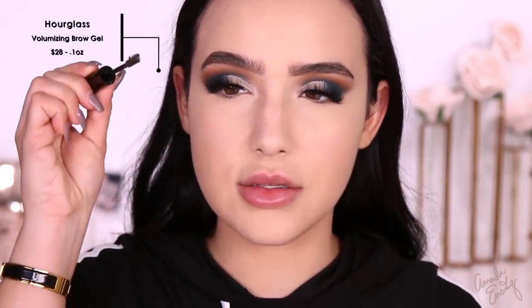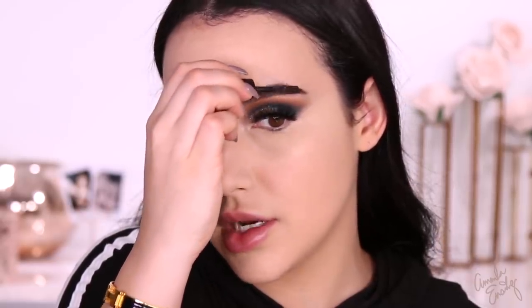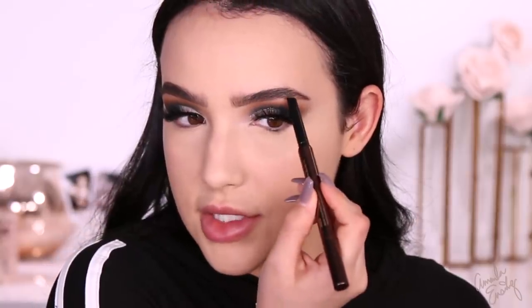I'm going to go ahead and try the brow gel as well — this is the Arch Brow Gel in the shade Dark Brunette, and this is a volumizing fiber brow gel. I usually stick with clear brow gels — they do have a clear one, but I wanted to try the tinted one. Definitely added texture. I like it. Love the packaging. I just think $34 is a lot of money.